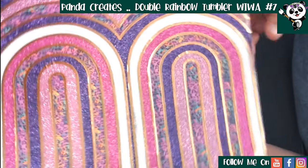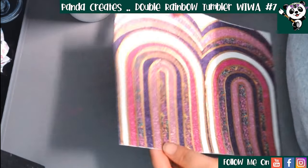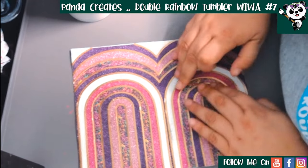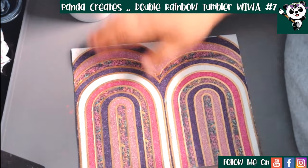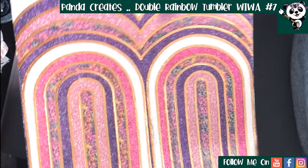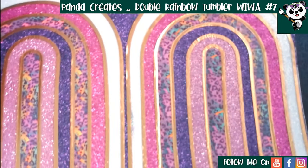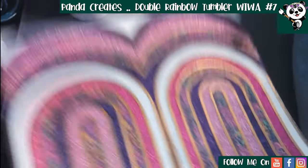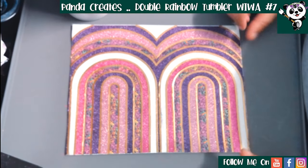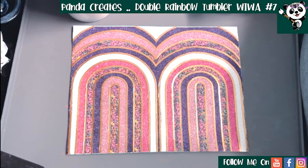Here she is - all the pinstripes are done. It has been spray sealed, pinstripes done, then another coat of spray seal. You can see our little boo-boo here - the pinstripes covered that quite nicely, so it's a lot smaller than it was originally. All we have left to do now is put it on the cup and then put a coat of epoxy over the top.